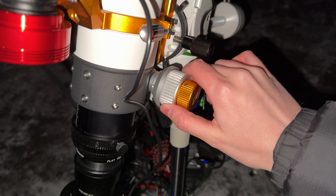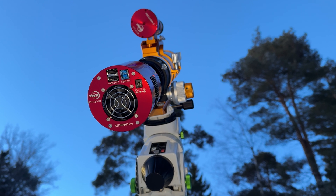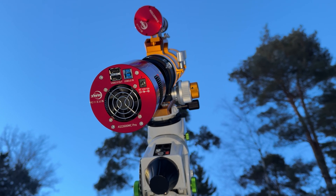The first mistake on our list is to not focus properly. If you don't take your time to focus properly it can ruin your session. The main thing here is that when the temperature changes your focus will change too, and this is something that especially beginners might not know. So it's a good idea to check and adjust your focus throughout the night.